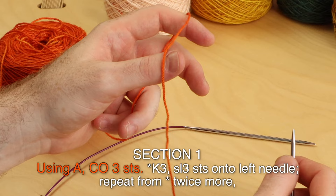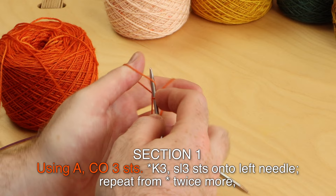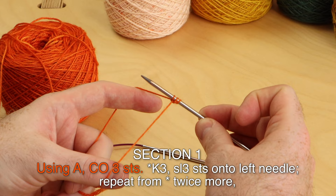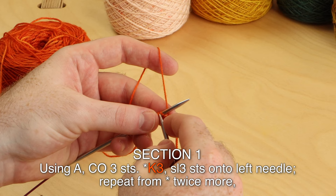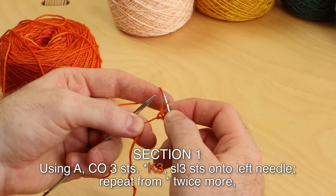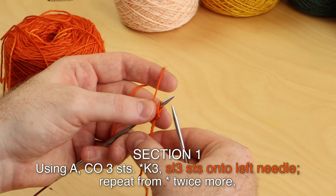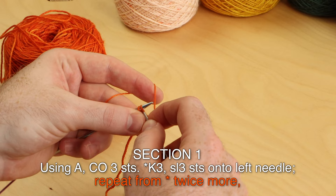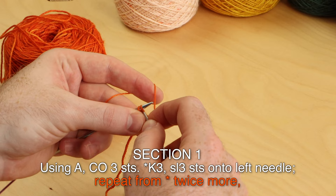Cast on three stitches using any cast-on method that you like — I'm doing the long tail cast on. Knit those three stitches. After you knit those three stitches, slip them onto the left needle and repeat that twice more: knit three, slip three onto the left needle. Once more: knit three, and slip those three onto the left needle.